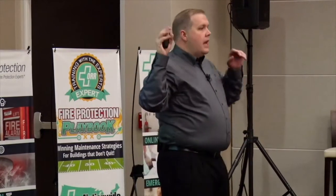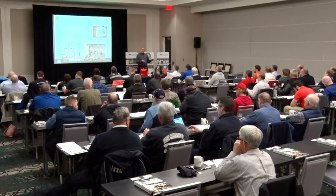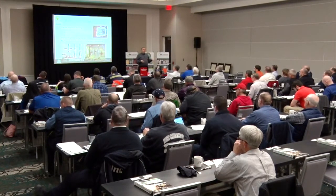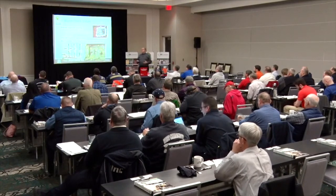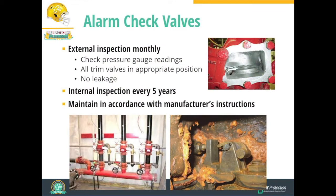Alarm check valves are not used as much in newer systems because we've moved to backflow preventers as our check valve means, but for buildings that still have them, this is how they get inspected. A monthly inspection looks at the pressure gauge readings and any trim valves — checking they're in the appropriate position and not leaking. Every five years, we need to open the valve body and do an internal inspection of that alarm check valve.